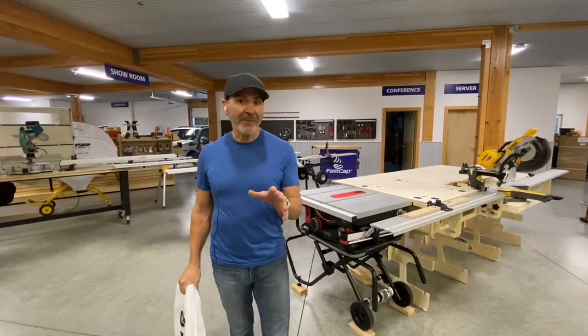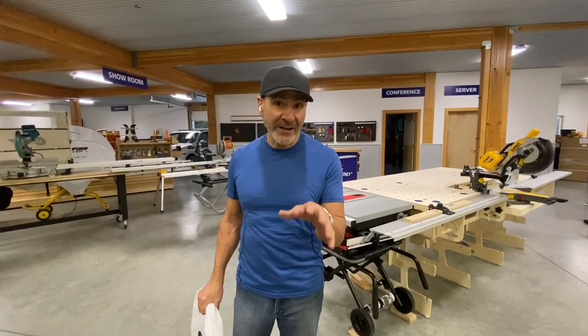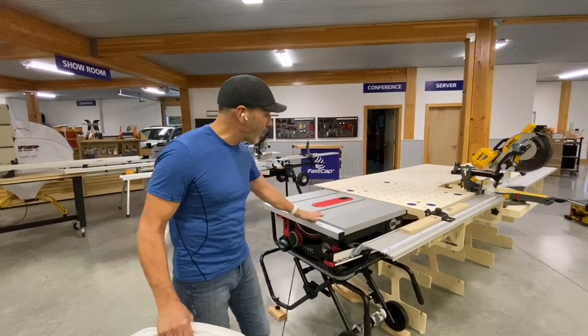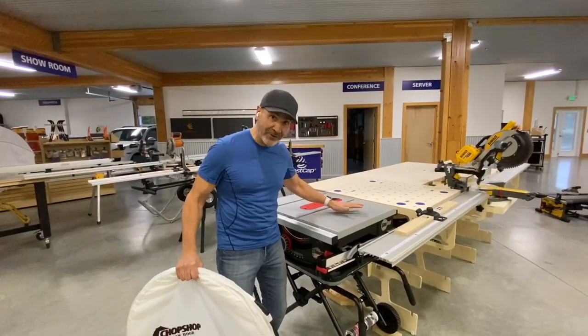Hey everyone, Paul Akers. You know the best thing about FastCap is there's always great innovations going on, like our new Flex Bench system that now works with the Saw Stop perfectly. Isn't that cool?